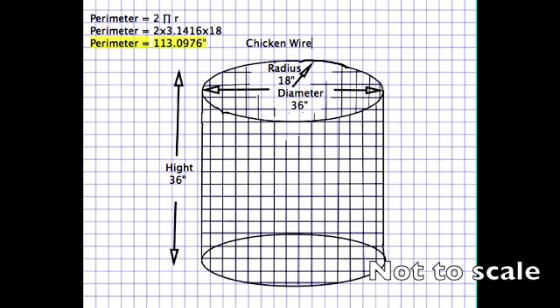I'll be using chicken wire to maintain my compost. For that I'll need to cut out the right amount of chicken wire. I want my diameter to be 36 inches, which is 3 feet, and my height to be 36 inches as well. To cut the right amount, I need to follow this formula: 2πr. I will multiply pi — 3.1416 — times 2, times 18. I know my radius is 18 inches because half of the diameter equals the radius. My answer is: perimeter equals about 113 inches, and that's how much I will cut.